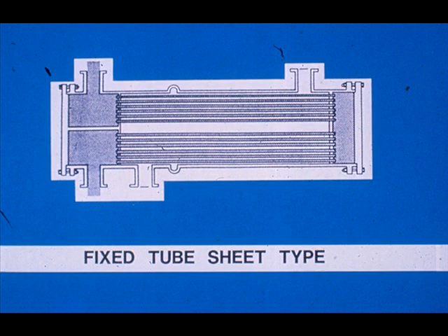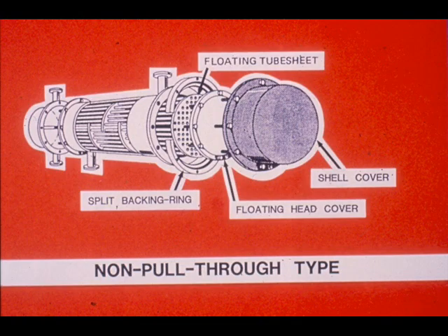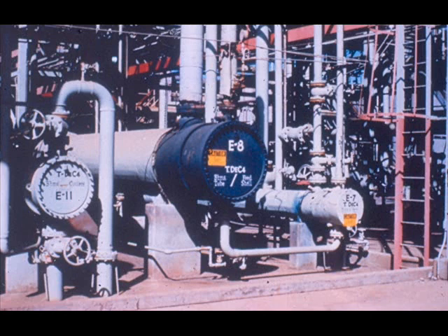The three most common types of heat exchangers are: first, fixed tube sheet; second, pull-through types, such as a bundle with a floating head bolted to the tube sheet that can be pulled through the shell — a pull-through bundle may also have U-tubes; and third, a non-pull-through type, which has a split backing ring to hold the floating head on the tube sheet. In this third type, the floating head cover must be removed before the bundle can be pulled.